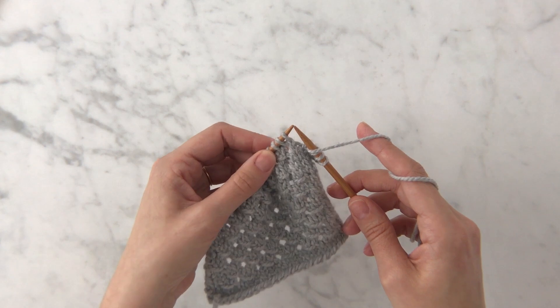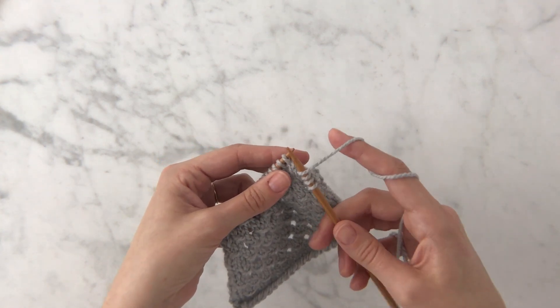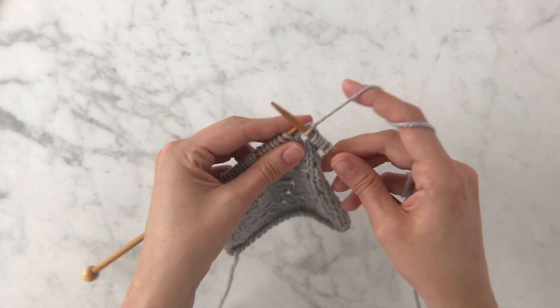The next thing you do is knit three stitches. To do this I'm going to take my working yarn over the top of my right needle to knit that first stitch. Then my working yarn is naturally in the back and I'm going to knit two more stitches.